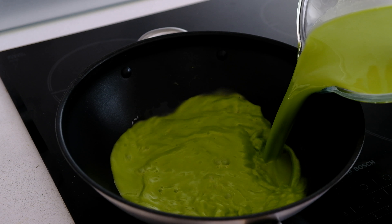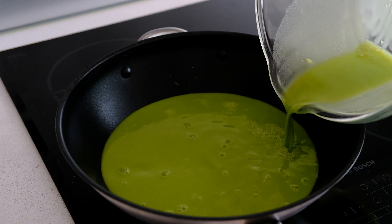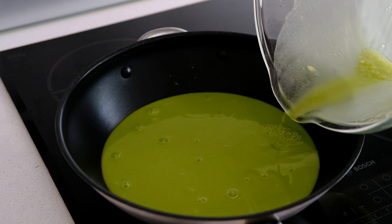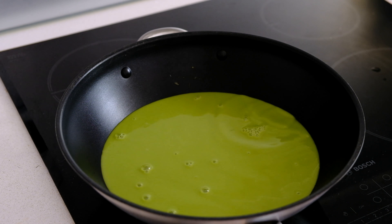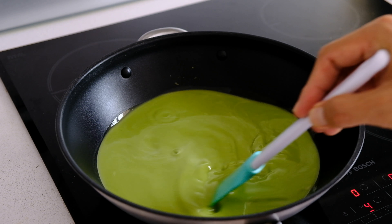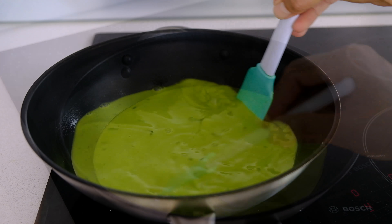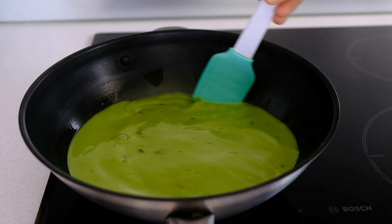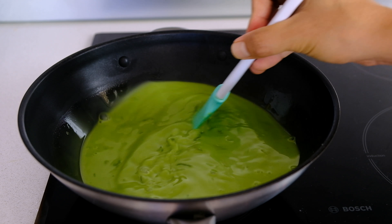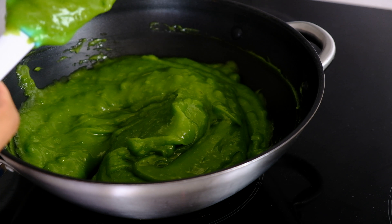Then we move on to the next part where we'll be heating all the mixture in the pan. We're going to use medium heat, which is a really slow cooking process. It takes about 15 to 20 minutes until the mixture is cooked and becomes a lump — really nice and soft, jelly-like.